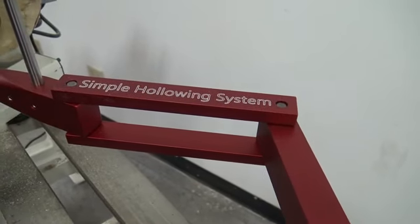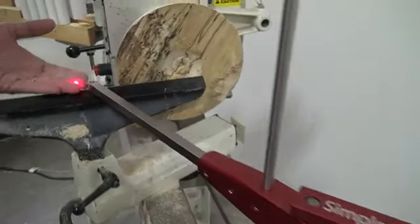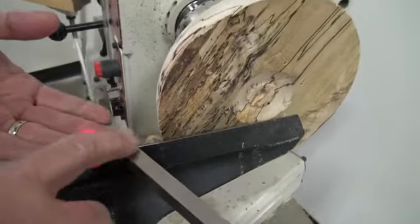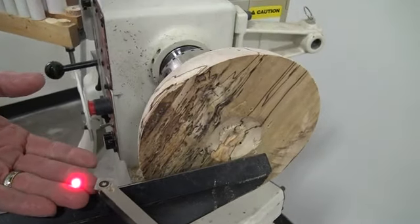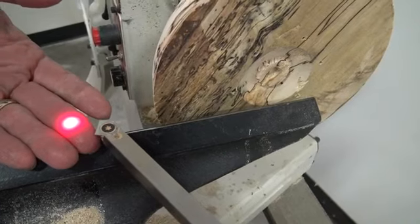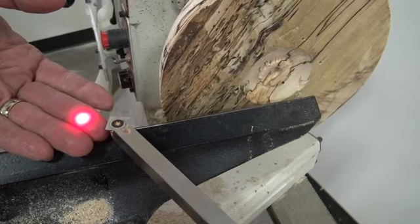Here's a video of our simple hollowing system and we're going to show how the laser works. You can see I have the 90-degree detailer in there. That's because I found out by accident that the 90-degree detailer cuts or hollows out material really, really well.